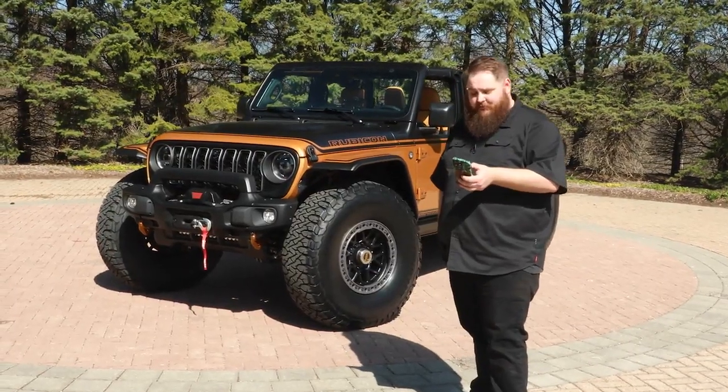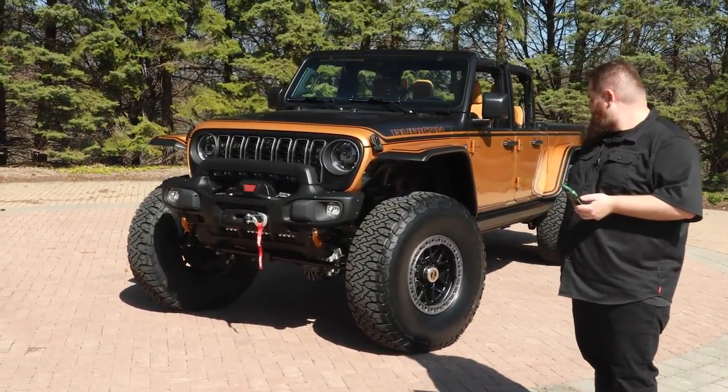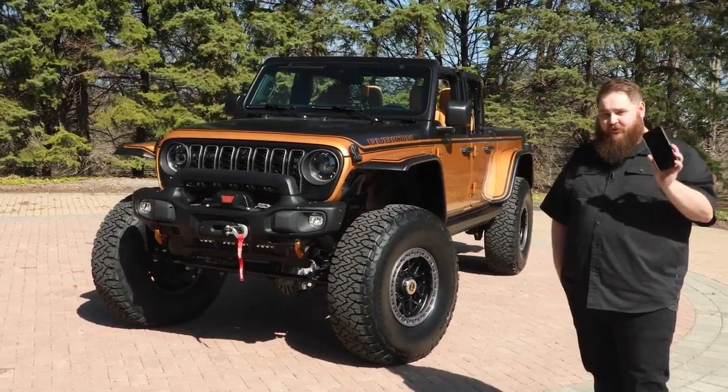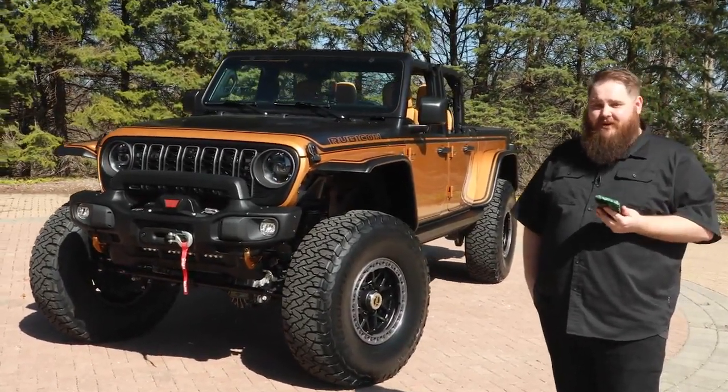And one more really cool thing about this build: this truck rides on air suspension that you can control with your smartphone. And that about sums up all the key details of the Jeep High Top Concept.